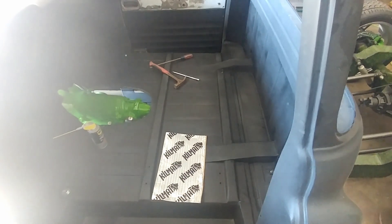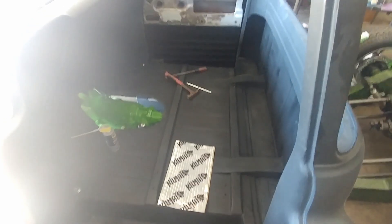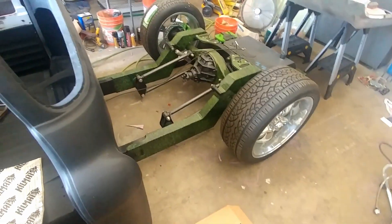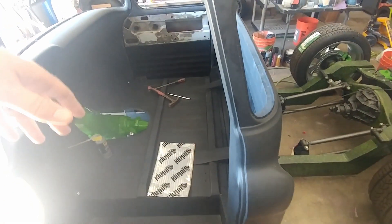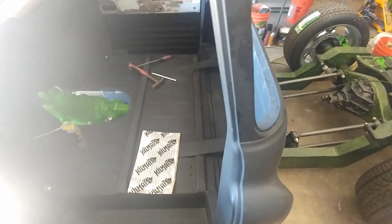I'll cut you back on after I get some of this done and give you a comparison. If you want to listen to it again, you can scroll back in the video and look at this part, then compare it to when it's put in.